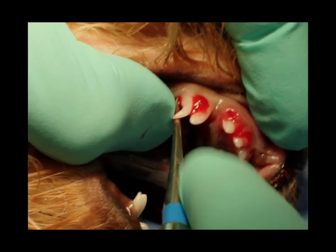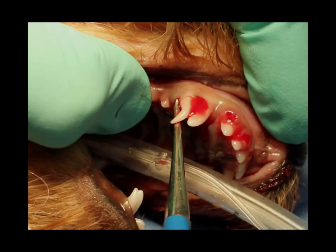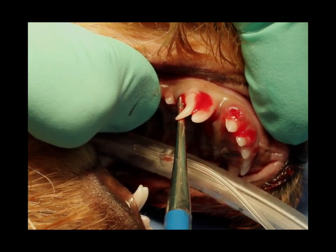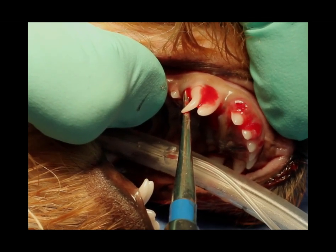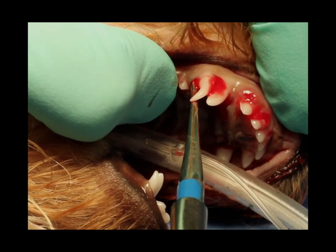You see how I'm digging that in with that wiggle movement and I'm pushing that apically. That's the movement initially to get that Luxator elevator down in, but then now we're using that torque and hold, putting constant pressure on that and progressively using more pressure.